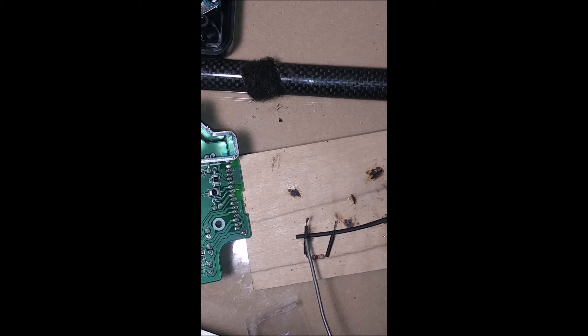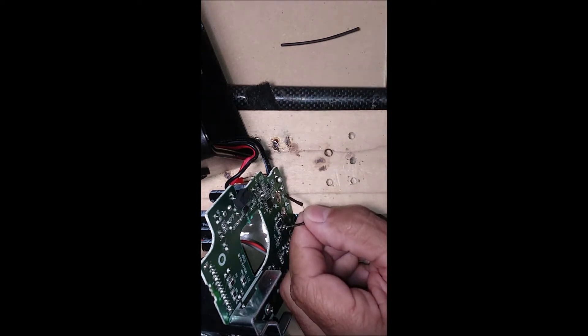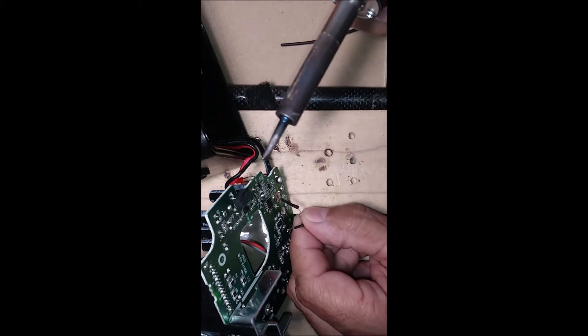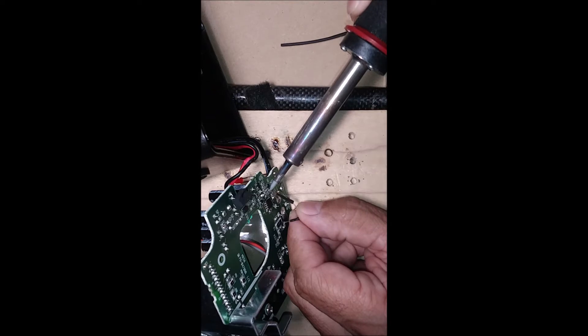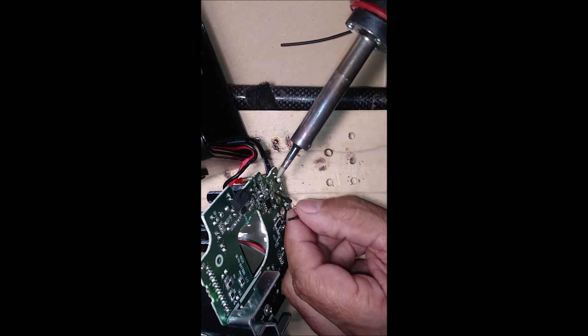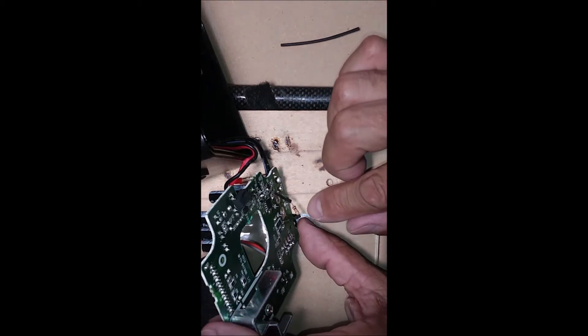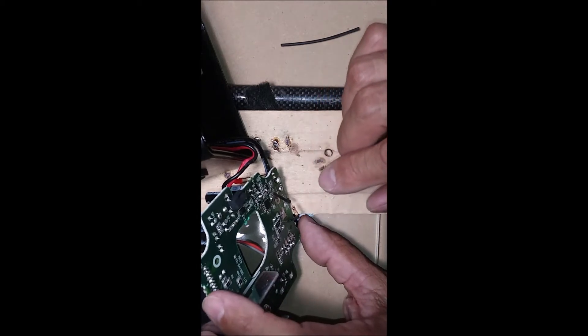I'm going to clean the tip off when I get it next to the circuit so it doesn't solder anything else. Let me get real close here. Doesn't take much heat — that's it. That's why you have to tin the tip. You don't want to heat it too much, but that's it — it's in.